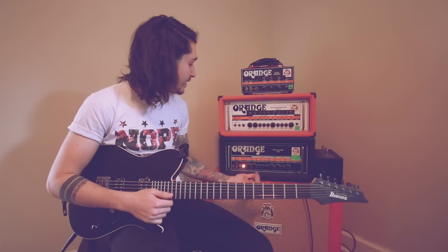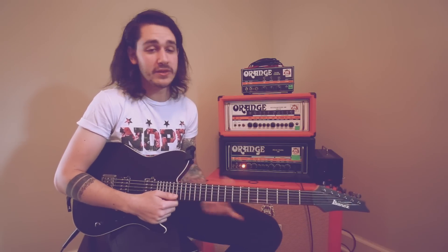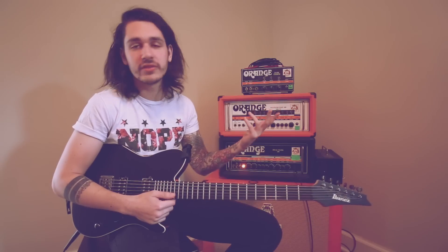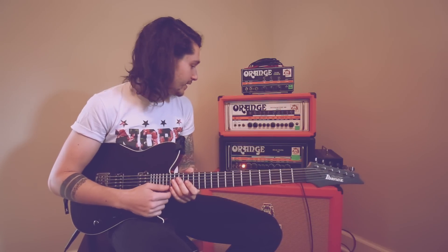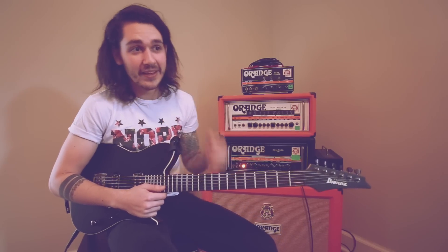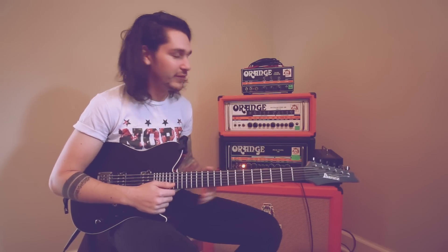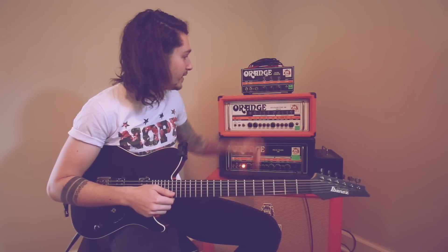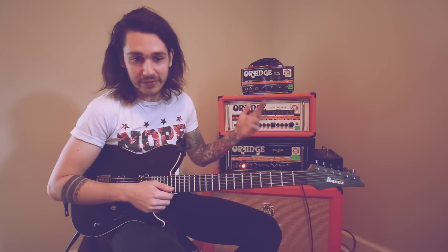For those of you asking, this is a Dual Dark 100. It was a new head that they came out with last year that I saw at NAMM, the music convention in California. I love this head, it's awesome. Through these lessons I'll be playing a few different ones. As you can see, these are actually our live heads — we have all the knobs and everything labeled for the guitar tech.